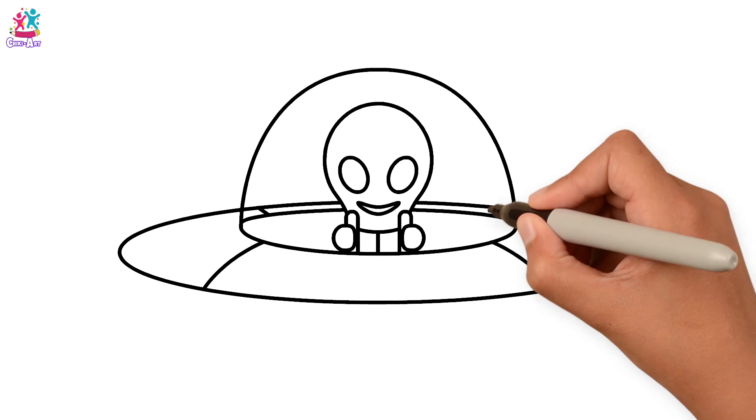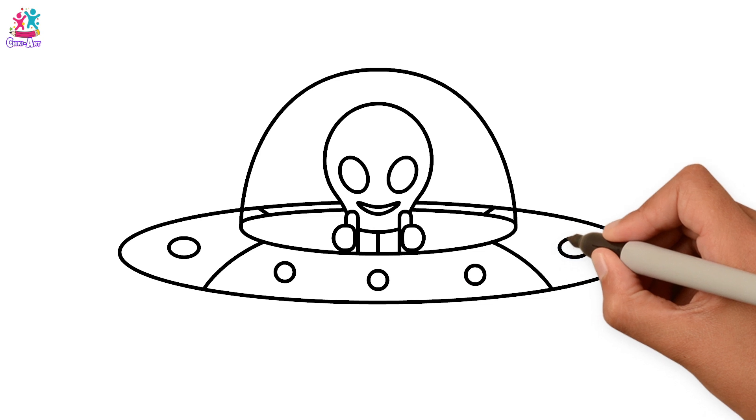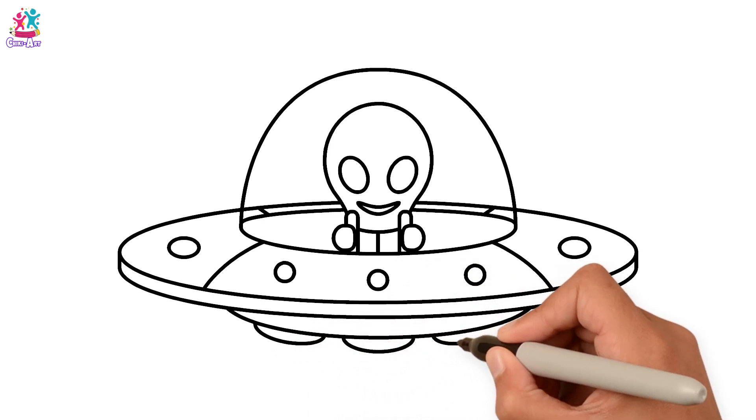Let's divide it off into sections and do some final details. Lovely, how about the rim? And the bottom part and of course some feet so it can land. Brilliant!